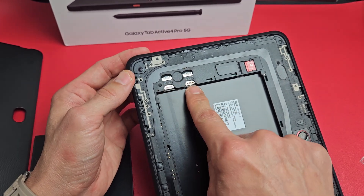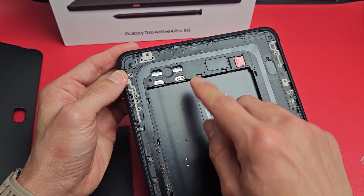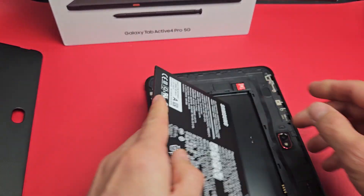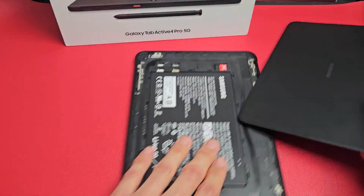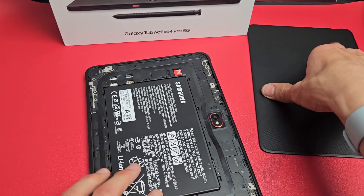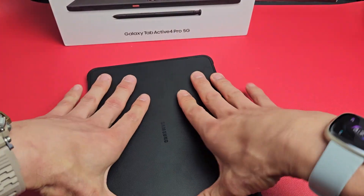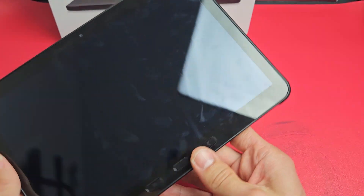If you have a SIM 2, you put that in there as well. Your micro SD card also goes in here. Now that's in, let me go ahead and put the battery back in. You don't have to put the back cover on yet — you can hold it and make sure everything is registering first for your SIM card. But I know mine is going to register, so I'm just going to pop the cover back on.